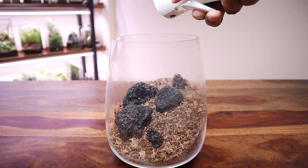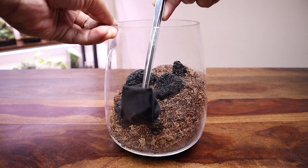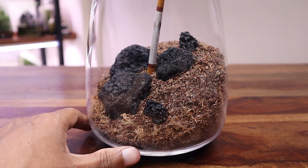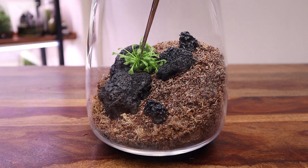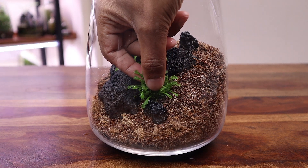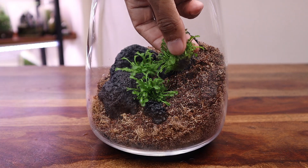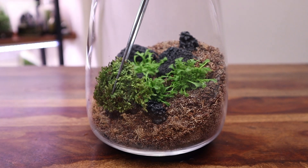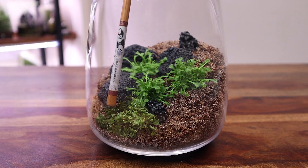Distilled water is a good choice because it is free of any minerals or contaminants that can be harmful to these plants. The droseras were planted one by one in the mid-ground. This will provide them ample space to grow horizontally and also provide headroom for any flowering stalks. The remaining bare substrate was covered with patches of sheet moss, which were gently pressed against the soil to encourage their rhizomes to grow and latch onto the substrate.